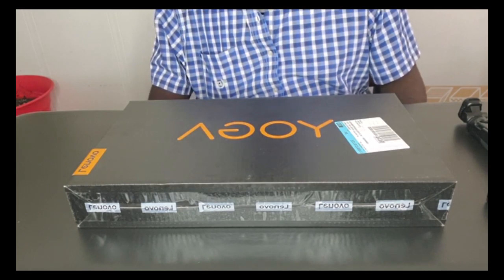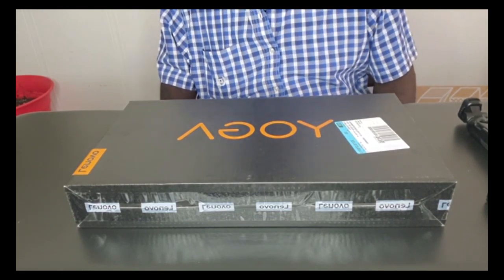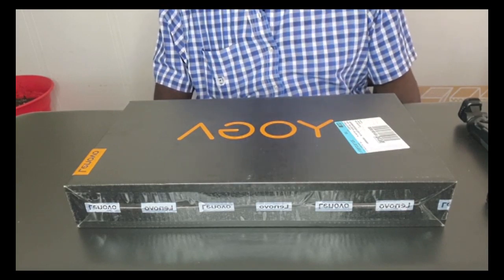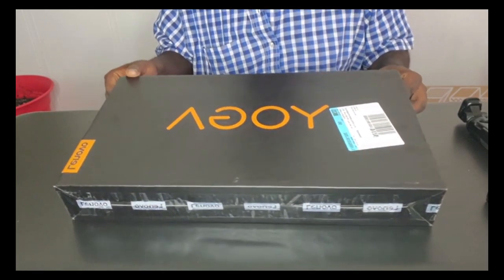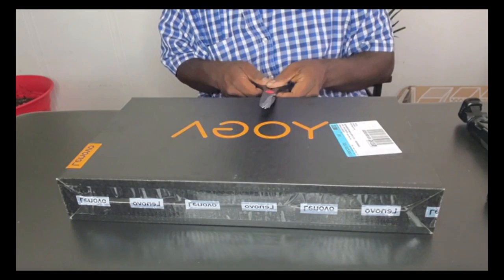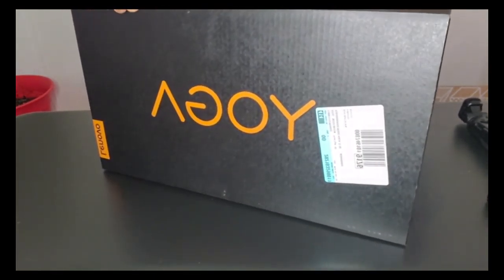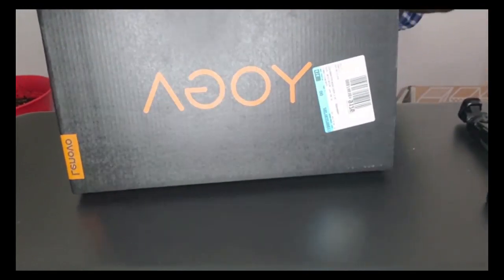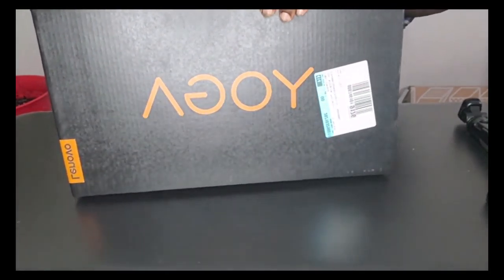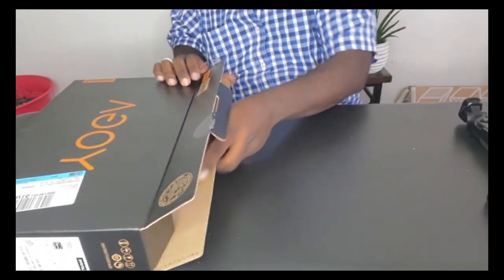They gave her the credit but then said they don't have any laptops except the one we already had. We can't do that — we don't want that one anymore. So we go to another Best Buy, talk to a helpful worker, and BAM, this is what we end up with. Let's go ahead and do the unboxing.